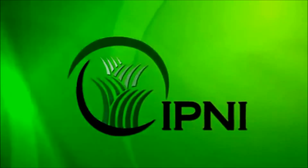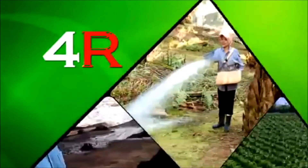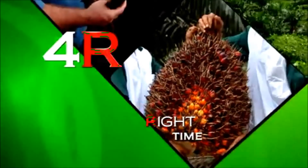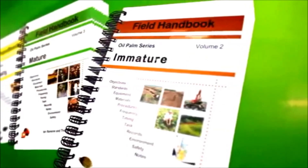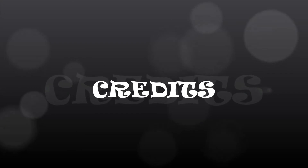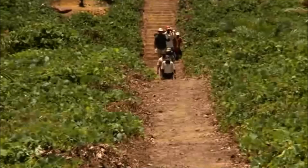IPNI, the International Plant Nutrition Institute, has developed the 4R nutrient stewardship concept, which helps guide fertilizer application: the right fertilizer source applied at the right rate, in the right place, at the right time. Guidelines for best fertilization practices can also be found in the IPNI Oil Palm Handbook. BMP — immature plant management and land development strategies: smart, efficient, effective.